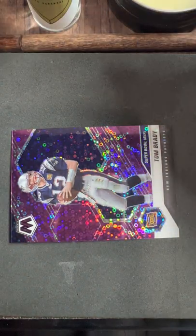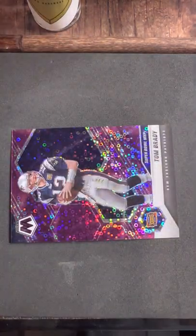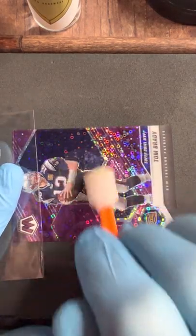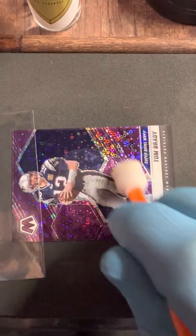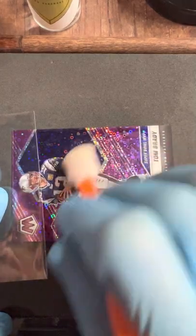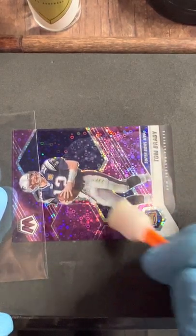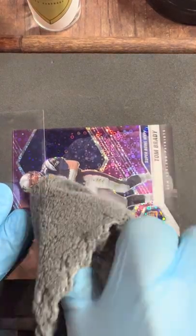I'm going to flip it around the other way and reapply a little bit of polish. If this is your first time checking me out — I'm Kurt, and I personally formulate and make the polish, the spray, the corner tool. I got sick of cards coming like this for years and years, so I figured I've got to take it into my own hands. That's when I started developing these products that are safe for cards. I don't put anything in them that's going to screw up your card.